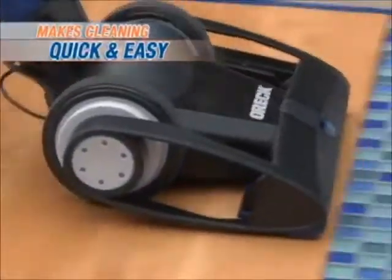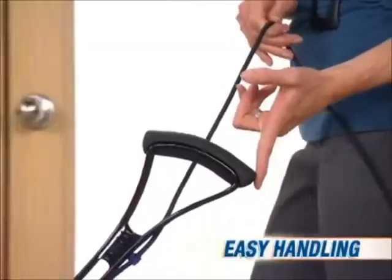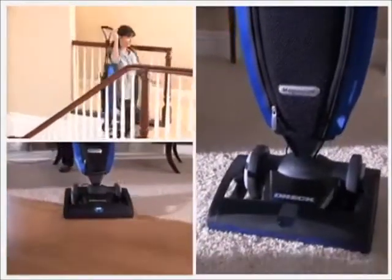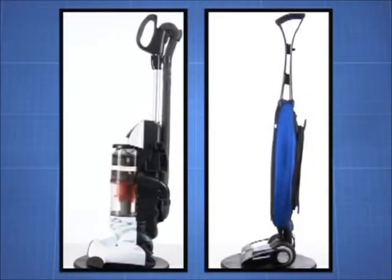Magnesium combines deep cleaning power, easy handling, and incredible durability in an ultra-sleek lightweight design. What's the secret to being powerful, lightweight, and durable? Magnesium. Magnesium lets Auric strip away weight where it isn't needed and concentrates it where it counts — in the motor, where suction and cleaning power are generated.